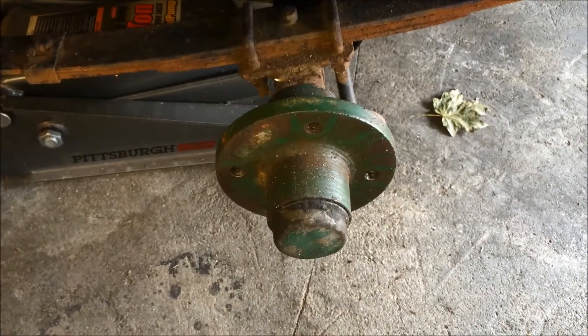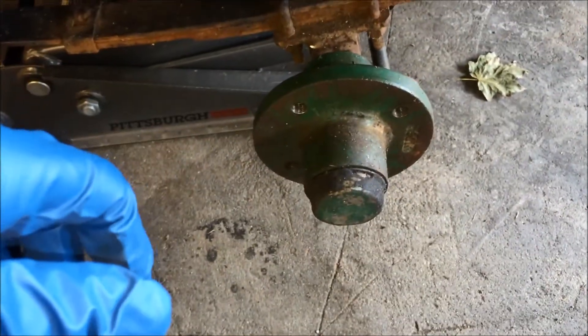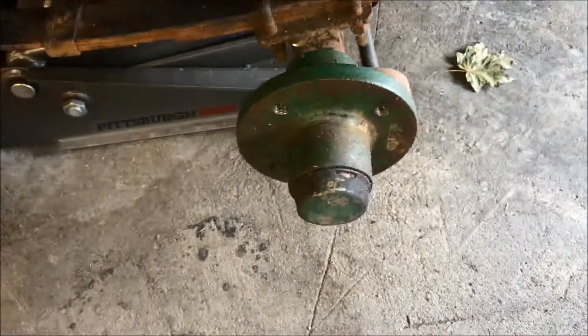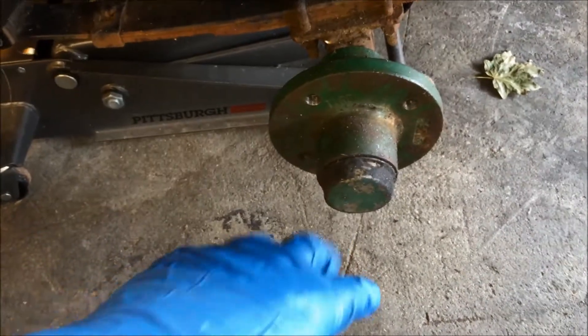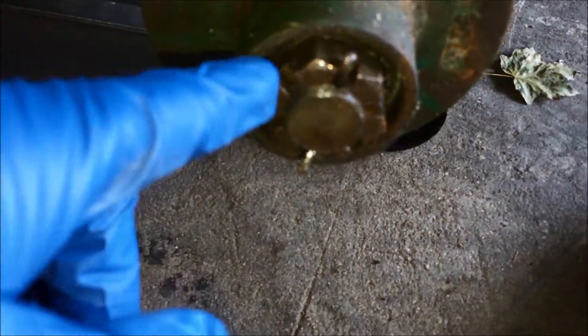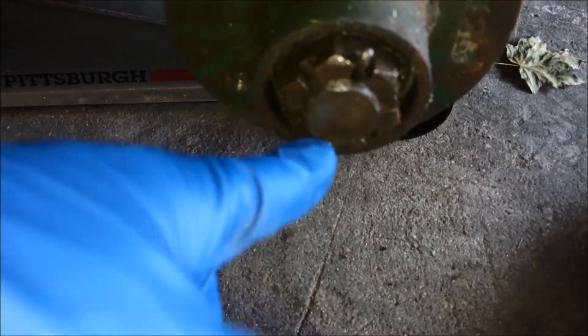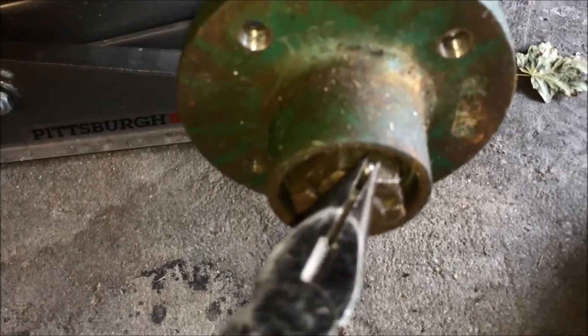Now that you have the wheel off, the next step is taking the hub off. There's a nut that holds the entire hub assembly onto the axle. Take the dust cover off using a set of channel locks or pliers — the cover will come right off and then you'll see the castellated nut, which is held in place by a cotter pin. Straighten out the cotter pin and pull it out with needle-nose pliers.